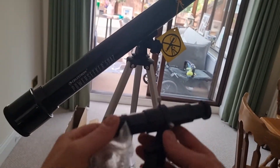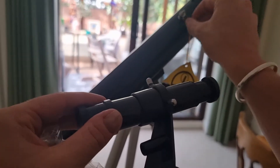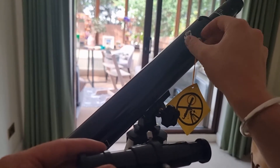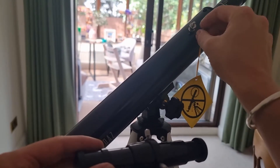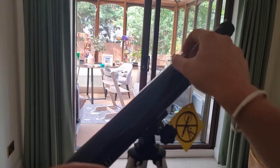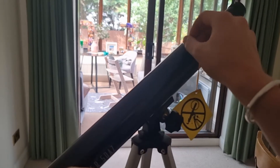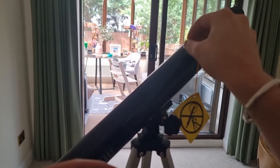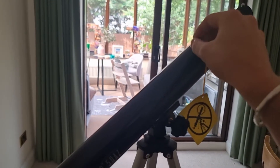At this point we want to add the finder scope to the PowerSeeker. First, remove the two little nuts here — there's quite a long thread so you just have to work through it. It's easy to do even if it takes a little time. Get those two nuts off, setting them aside as we'll need them in a moment.